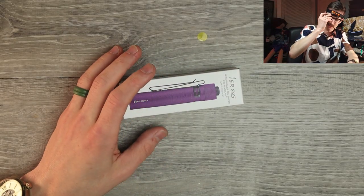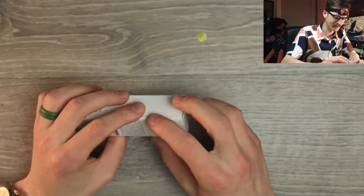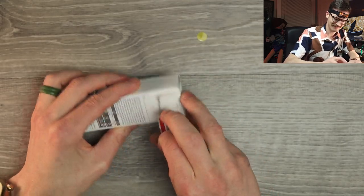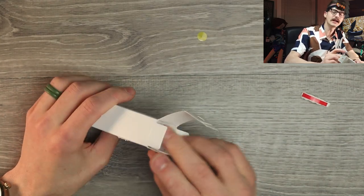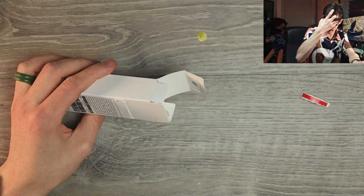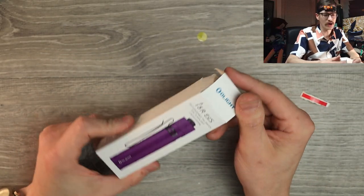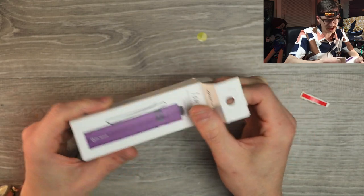Finally, last but not least — I'm leaving this on. Why would I ever take it off? I'm going to work like this, baby. I'm showing up to the office like this. Oh, you need a flashlight? Don't worry about it. I got you. Nine times out of ten, I got you. Very secure, by the way — it's not going anywhere. So this is the i5R EOS rechargeable tail switch EDC flashlight.